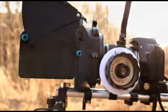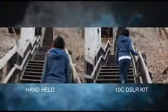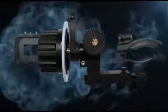The ProAIM DSLR Kit 10C includes the following components: shoulder mount with chest support for maximum stability and zero camera shake, ProAIM Follow Focus V2 with internal metal gears, and ProAIM M600 mat box with side flags.